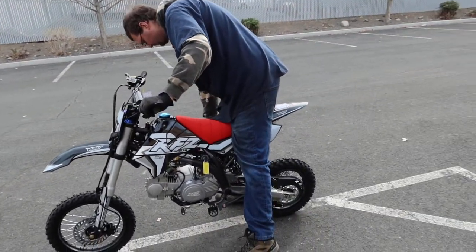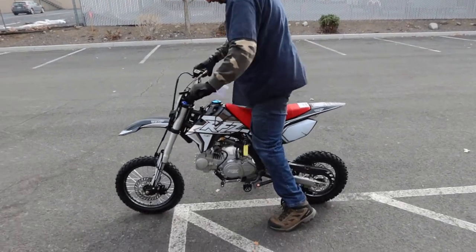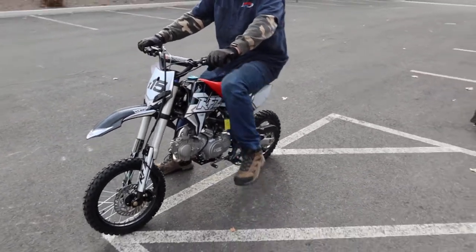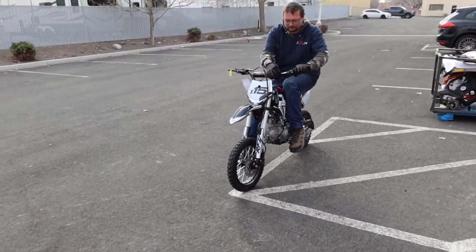We've got Adam here again — he's going to be doing the demo. He's six foot four, 240 pounds, far too large for this bike. The weight capacity is approximately 150 pounds. Again, it's for the small adult rider, larger youth, or kids — Adam's far too large a rider for this.